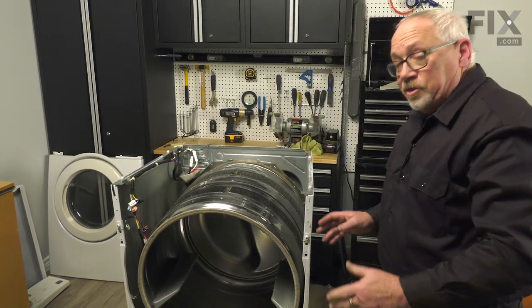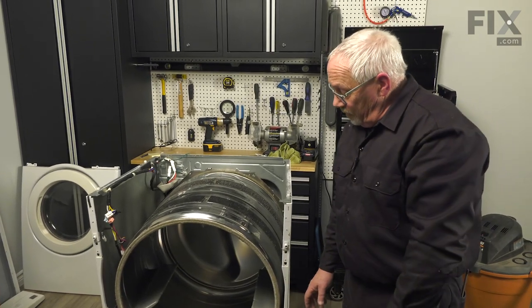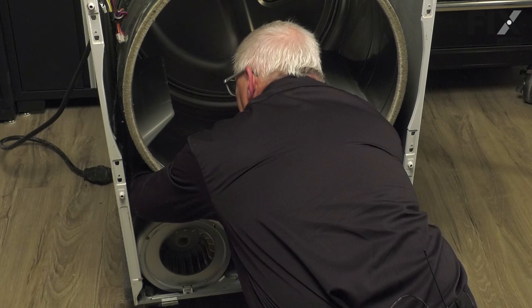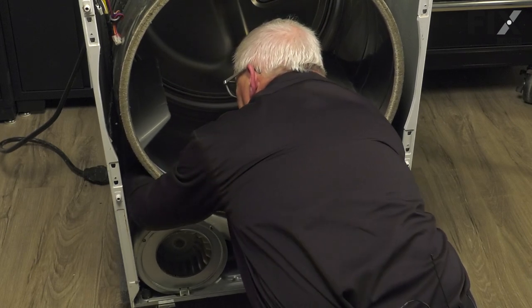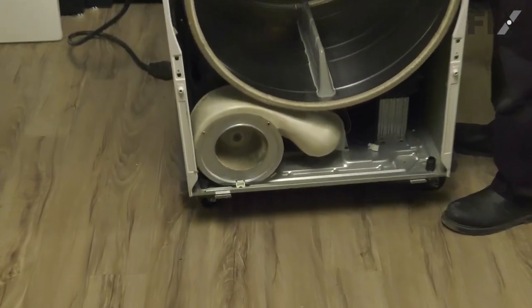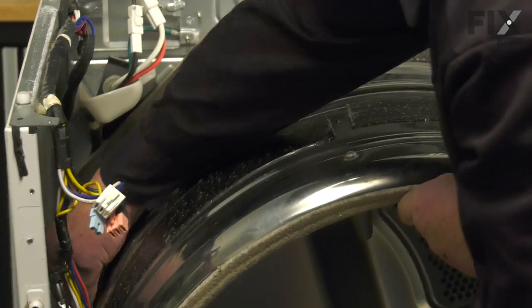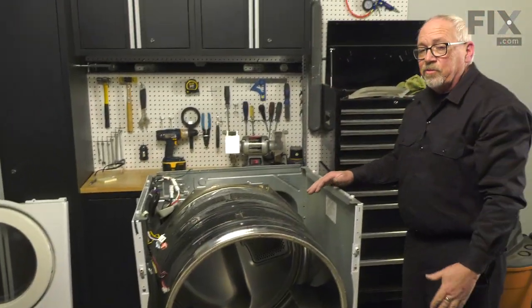Reach in and attach the belt around the motor pulley and underneath the idler. Take the left side of the motor pulley belt, raise the idler pulley up, slip the belt underneath it, and release. Give it a turn just to make sure everything's lined up — you may want to tweak the belt a little bit to straighten it. If you see it's really far off track, adjust it. Now we're just going to put the front back on.